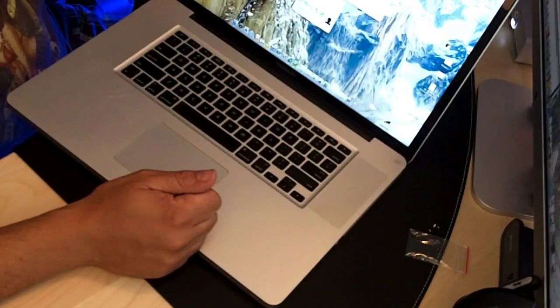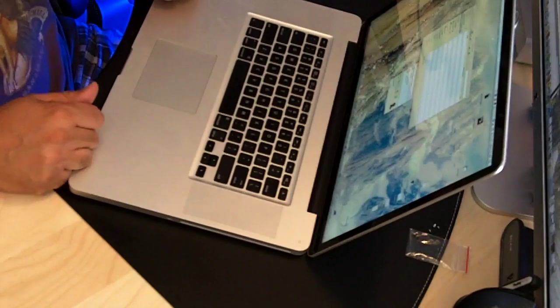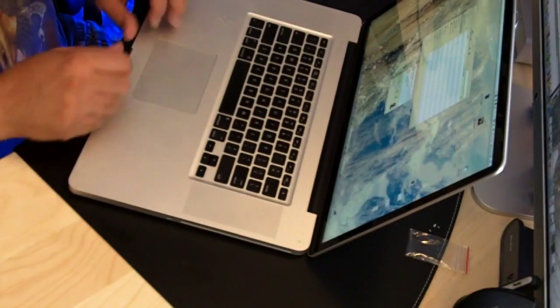So now I've got a terabyte of storage in my MacBook Pro. Works for now until they make bigger drives. Hope you're enjoying it, and look forward to more. Ciao.